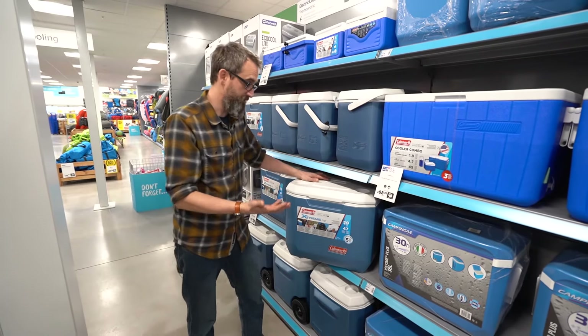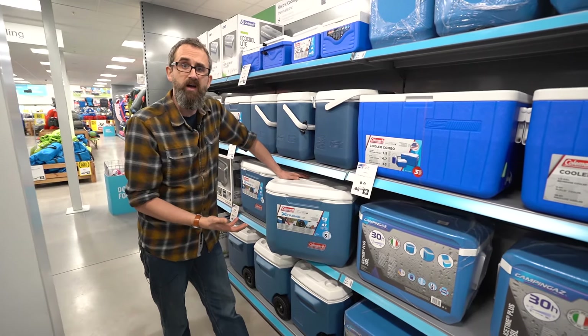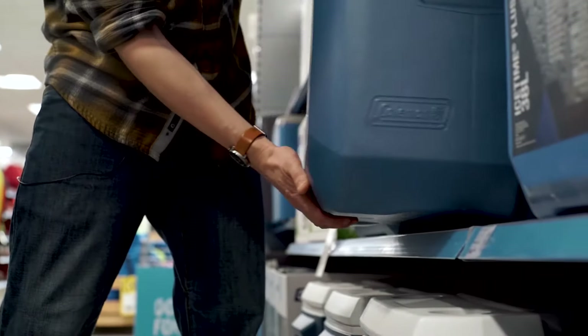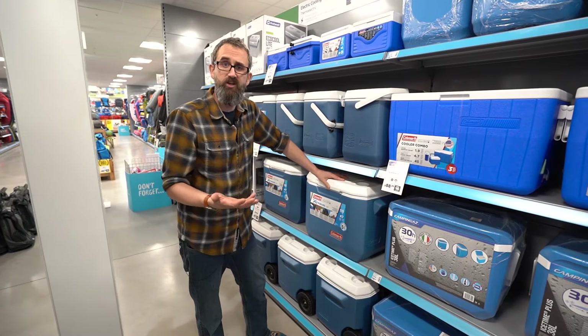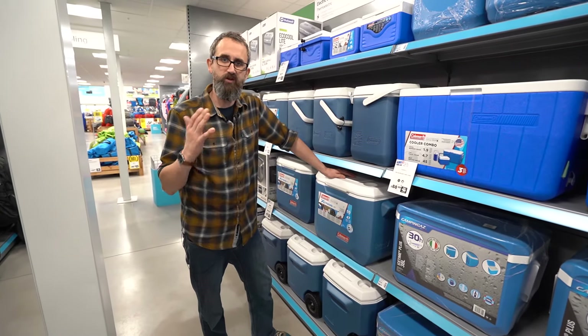We do a big range of passive cool boxes as you can see, and they simply range in size. Some of them, like this one, even have wheels which means you can pull them around the campsite easily. The more money you pay, the better the insulation, and it will give you an indication on the website or on the packaging of how long it's going to keep food and drink cold.